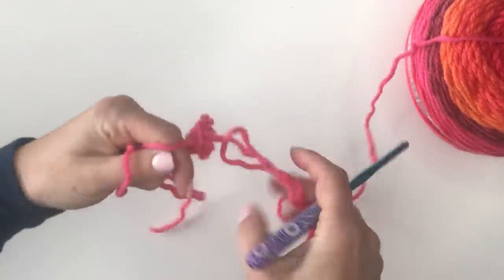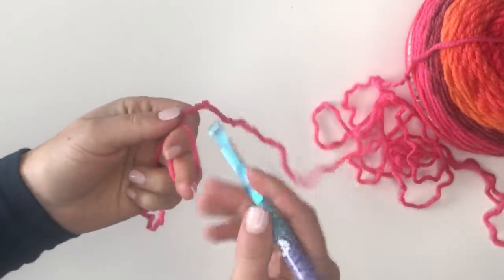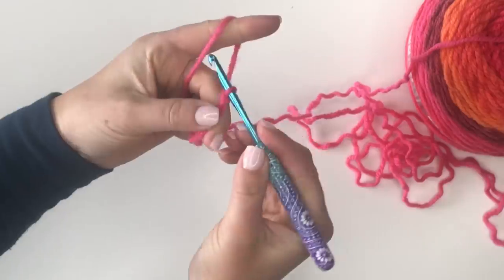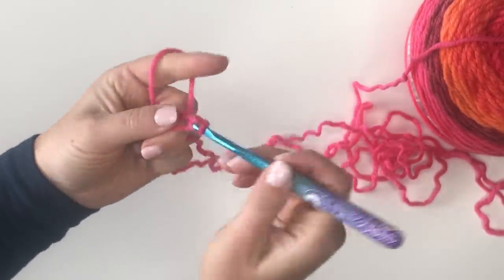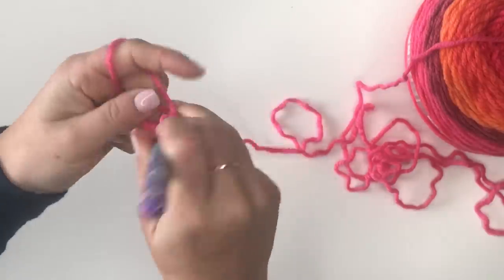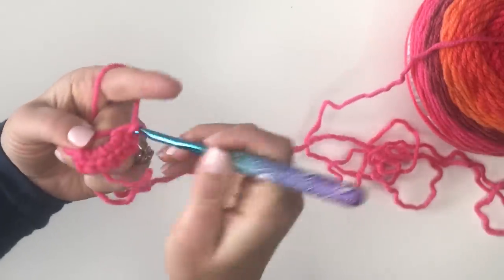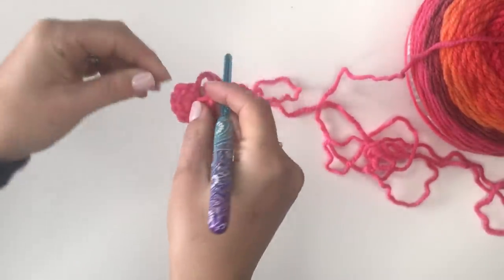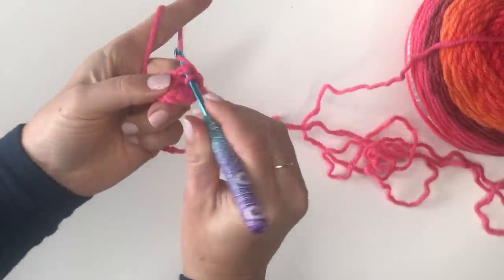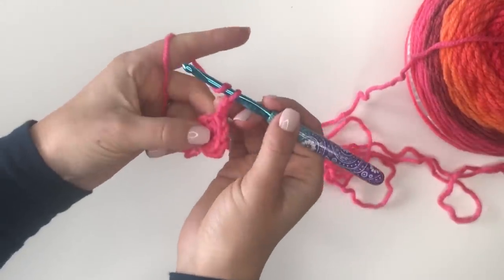We're going to start by making a magic loop, chain one, and then make eight single crochets in the loop. Now I'm going to pull tight, join to that first single crochet, and chain two. Now we're going to make two double crochets in each stitch around.